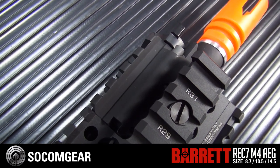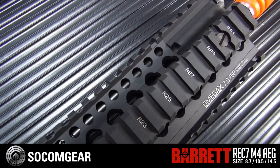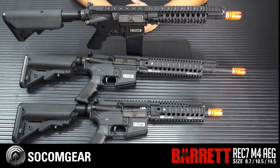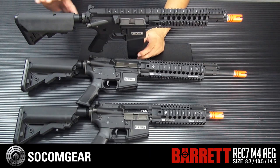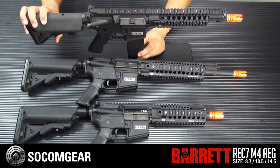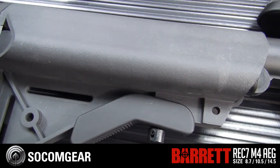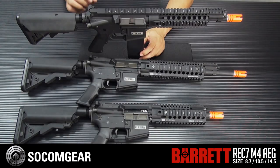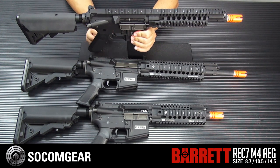It does have a gas block and a piston rod, so you get a nice gas piston look on the Barrett Rec 7. Also included is a standard adjustable stock able to fit most NiCAD and LiPo batteries. You also have a working bolt catch and release.